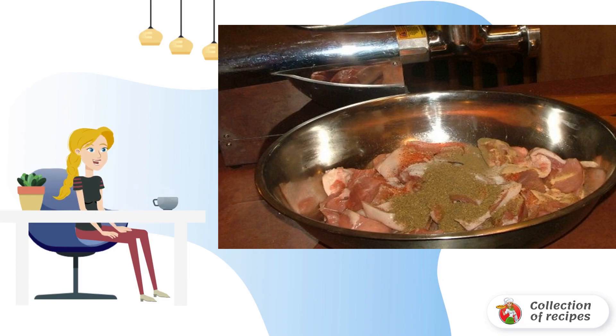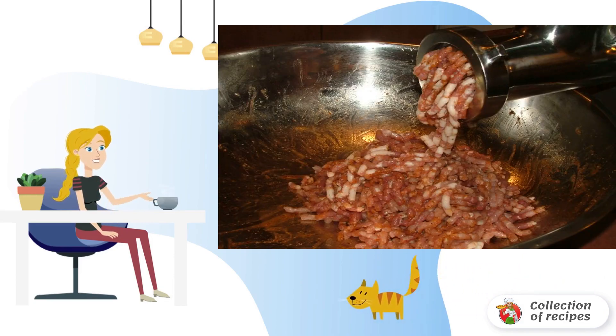In the recipe for homemade sausages, you can add aromatic herbs or any spices to taste. Pass the meat through a meat grinder. It is better to take a nozzle that is not very small — rather even large.